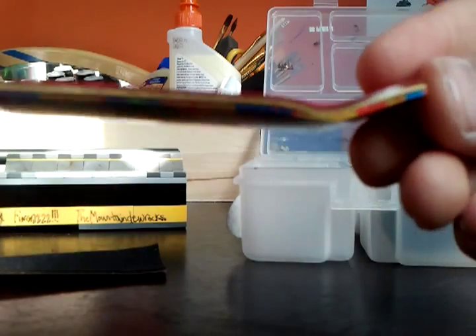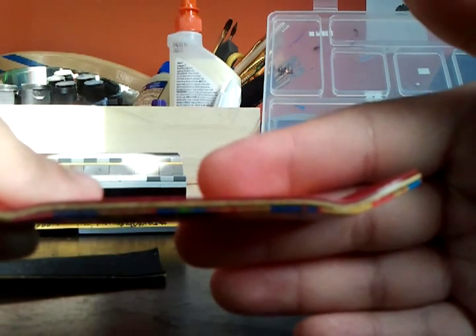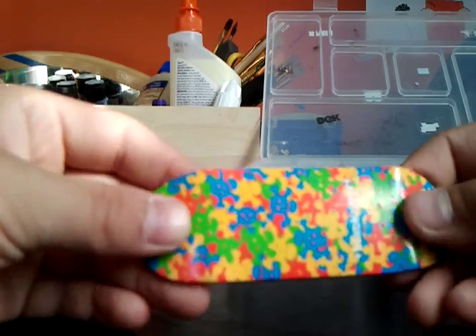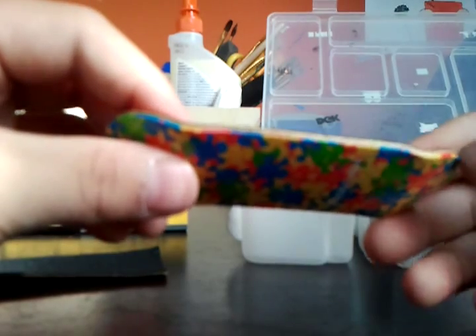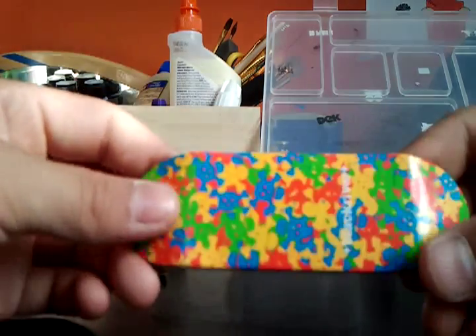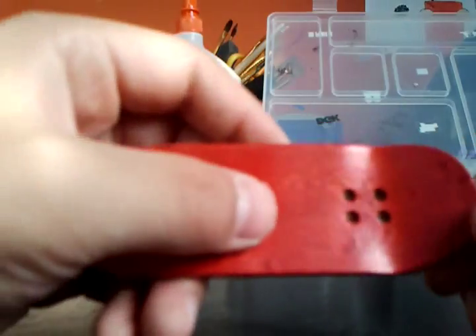And now here are my plies — if you can see them. So after you wear the graphic off, you're going to have a nice bottom ply. I think my bottom ply is red, so after grinding stuff it's going to show the bottom ply or graphic of red. This is the top ply.